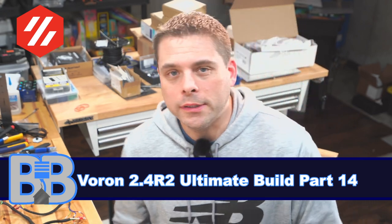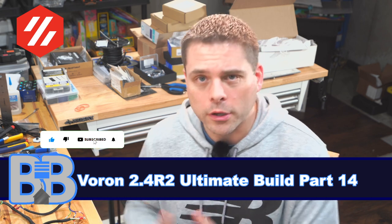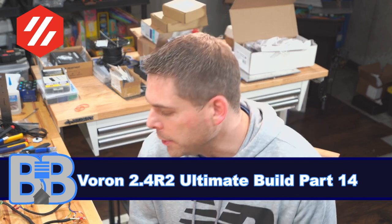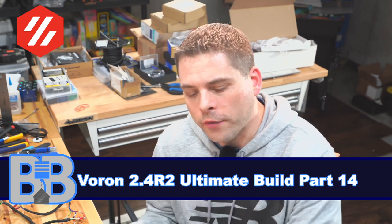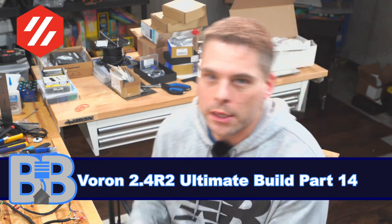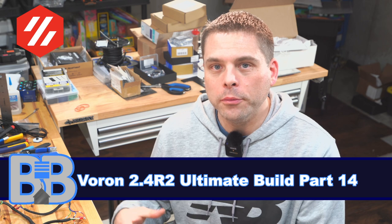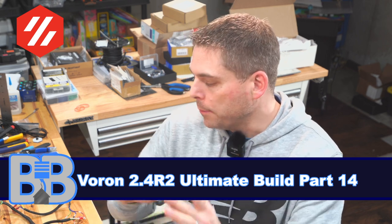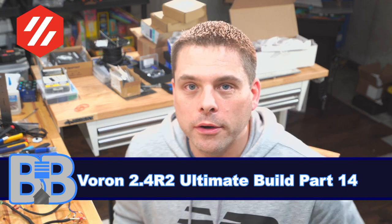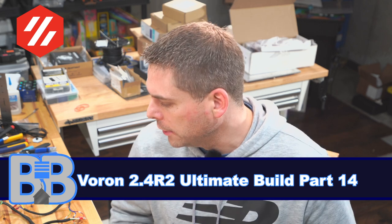Hey, welcome back to the Build It Basement. Today is March 2nd, 2023, and we're continuing to work on our Voron 2.4R2 Ultimate Build. Last time we kind of veered off of the Voron manual and worked in the LDO manual. Today's going to be a lot of the same — we're going to take some aspects of the LDO manual and some aspects of the Voron build manual, bring them together and see if we can make something a little bit better than either one.